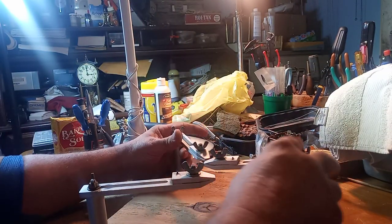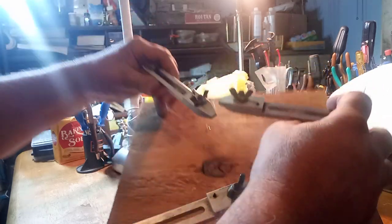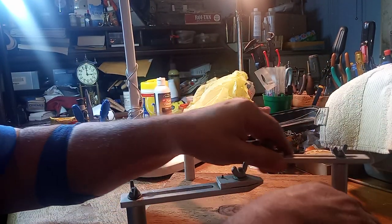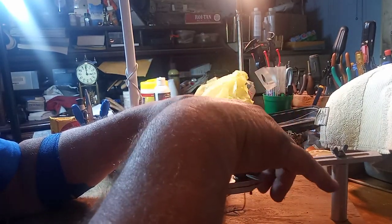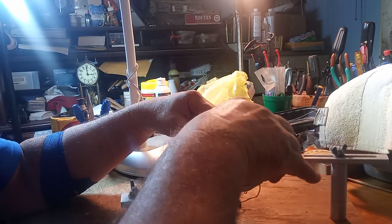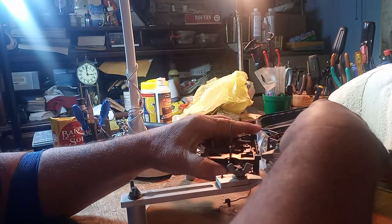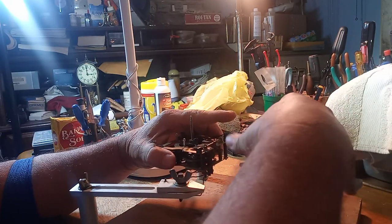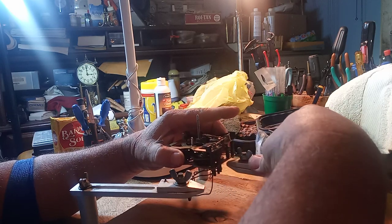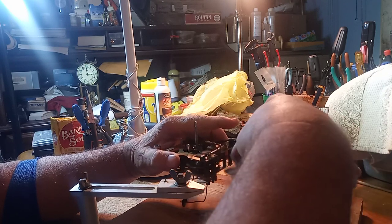I was thinking about this tool and what I could do with it. You know how you have a clock movement and you want to test it without putting it back into its case?